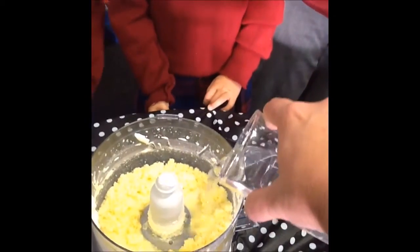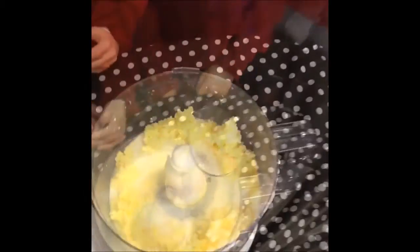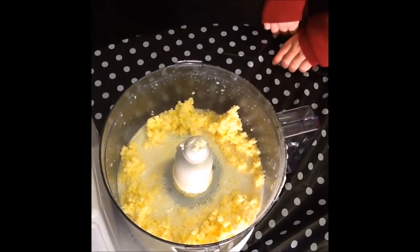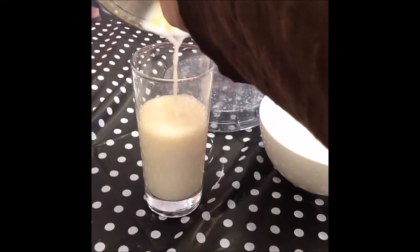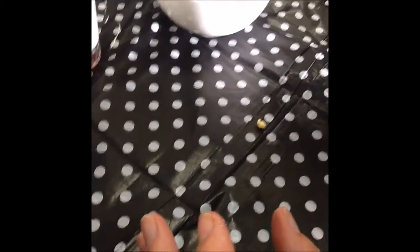Buttermilk. We're coming up here! Oh no, what's going to happen? Can you tell me? It's gotten bubbly and it's separated it. What separated it, Rosie? The icy cold water. The buttermilk. We're going to get more buttermilk out. How do we do that? By squishing it together, by squeezing it out.